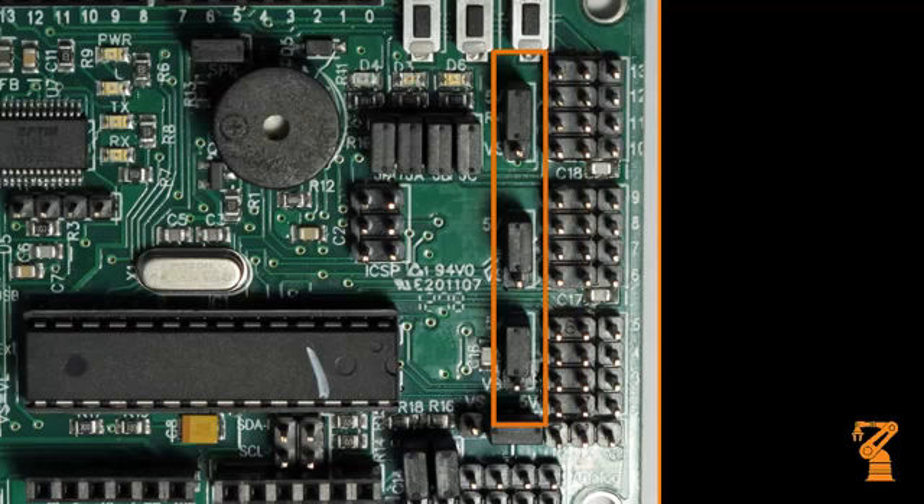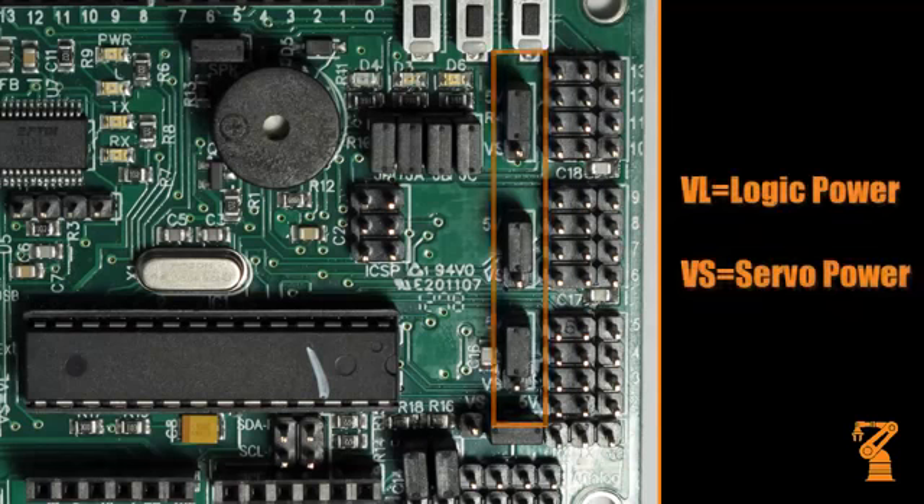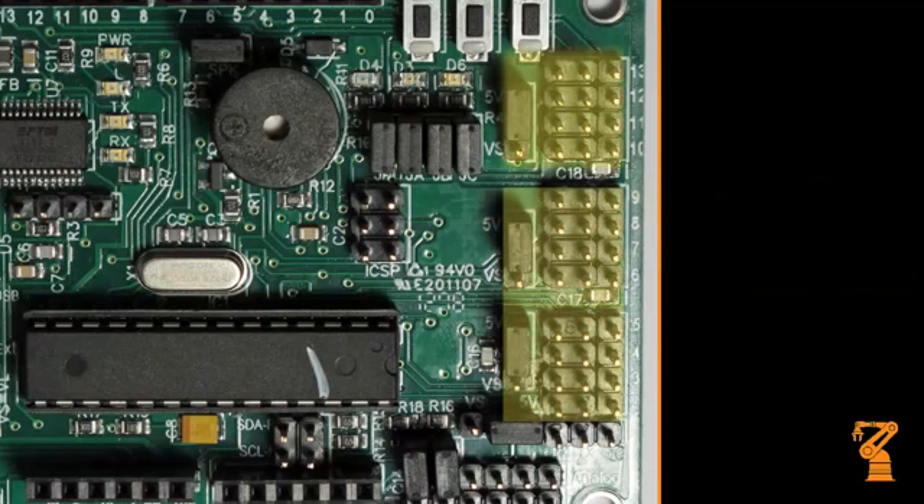This is where you configure the I/O bus center row to use VL, which is 5 volts plus DC from the onboard regulator, or VS, which is the servo power input. This is done in banks of four I/O pins.